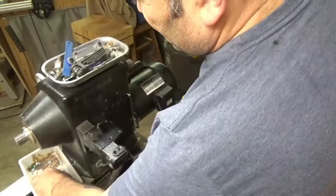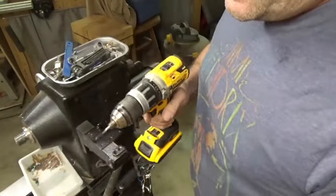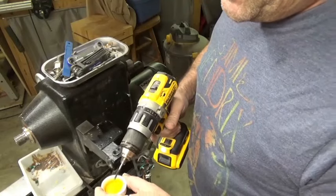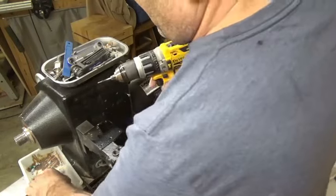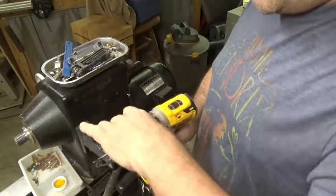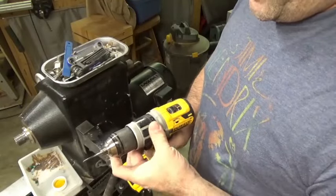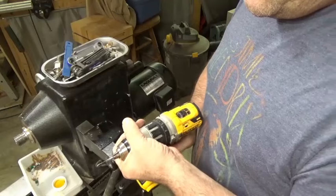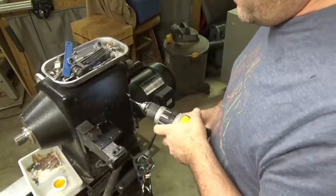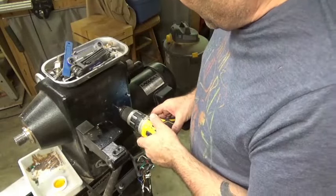I'm having to cheat because my tap handle won't accommodate this smaller 6-32 tap. So I'm going to use my drill in slow speed. You could have your clutch set way down so if it catches it will stop on a dime, as opposed to snapping the tap. I've already done the bottom one, so I'm just going to do the second one now.